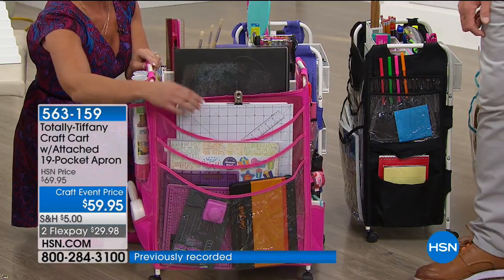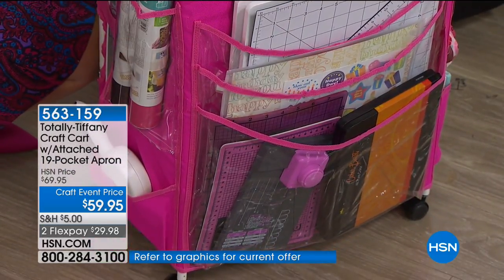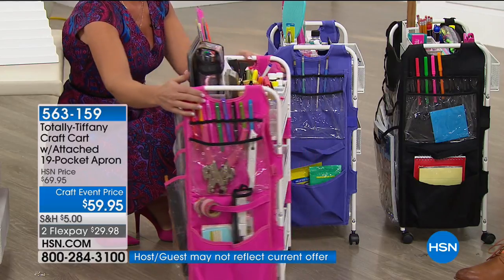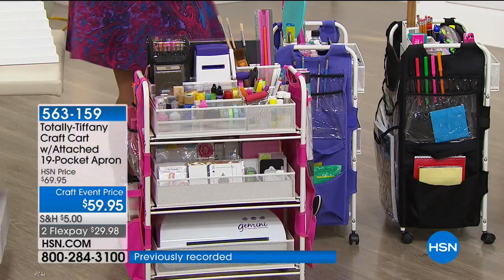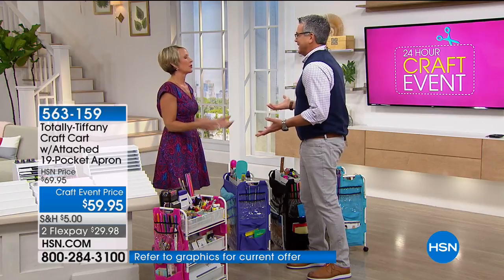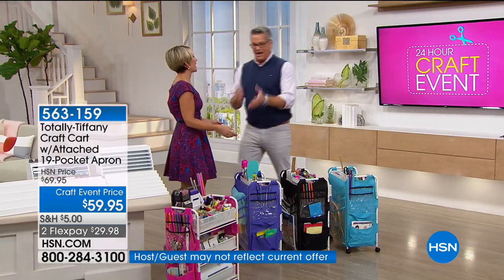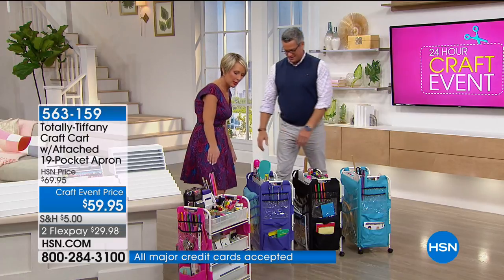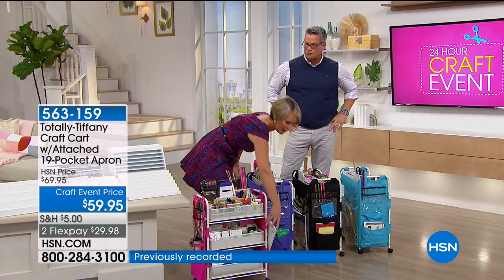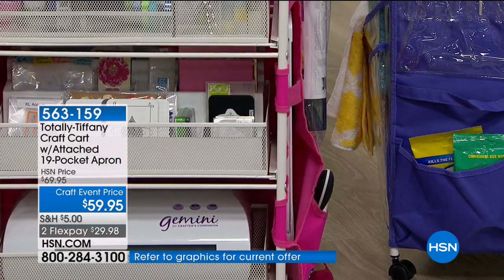I've got my 12 by 12 rotating design board, my magnetic tool. If you use punch boards — from We R Memory Keepers — it's a perfect place to store those. I've also got my We R punch for my planner. The wraparound apron is brilliant — you've doubled up on what the cart can do. My favorite thing about this craft setup: there's a pocket on both sides that holds your paper trimmer. That always gets buried on your workspace — it goes right in the side pocket and you're set.